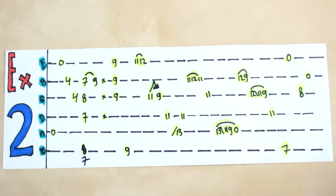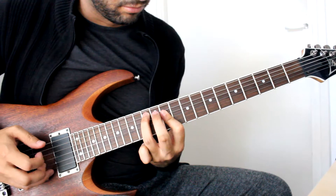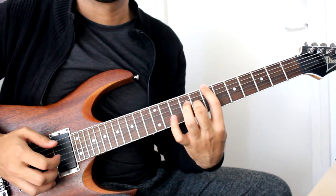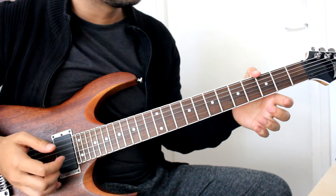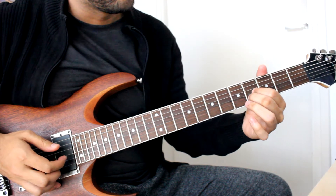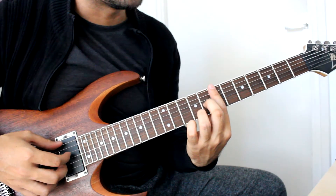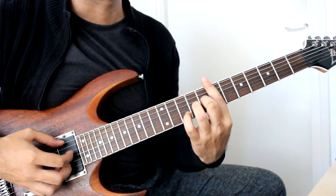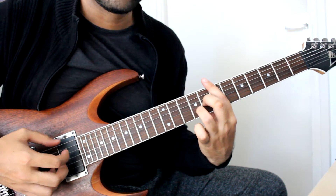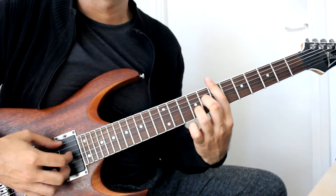Next is exercise 2. Starting off with open note A, open note E, then 4 on the B and 4 on the G. Then we move on to playing a chord: barring on the 7 — 7 on the low E, 7 on the D — middle finger on the 8 G string, and 7 on the B. From there we're hammering on from 7 to 9 on the B string, playing that together. With my ring finger I'm hammering on to the 9. Then we have the guitar slap mute.